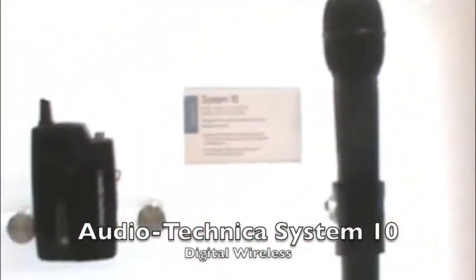Hi, this is Gary Boss here with Audio-Technica at the 2012 AES Convention. We're very excited to introduce a new wireless — this is our System 10 Digital Wireless. When I say digital, it's digital in the sense that it's broadcasting digital to the 2.4 GHz spectrum, well outside TV interference.